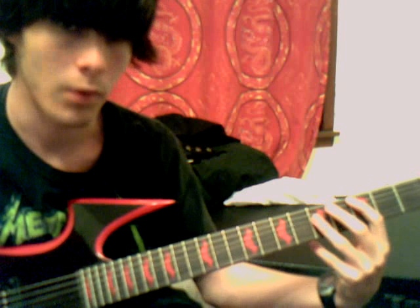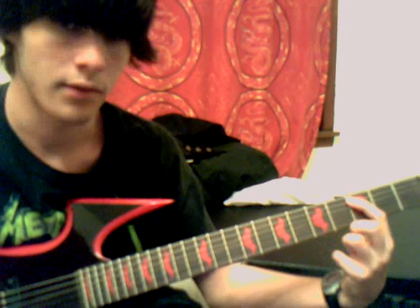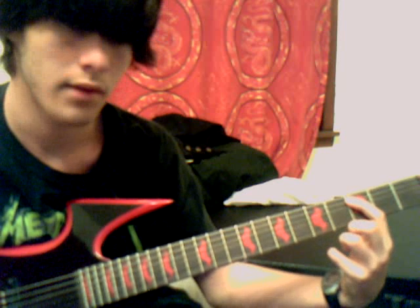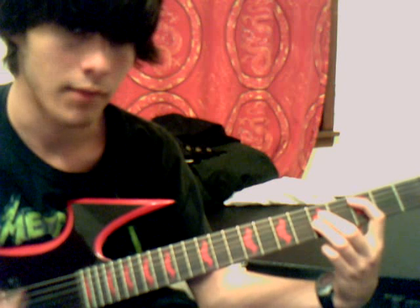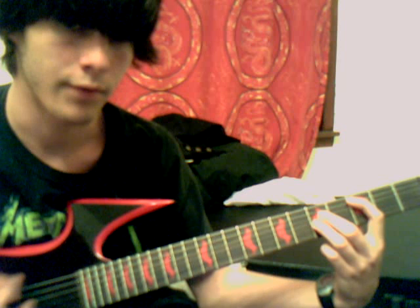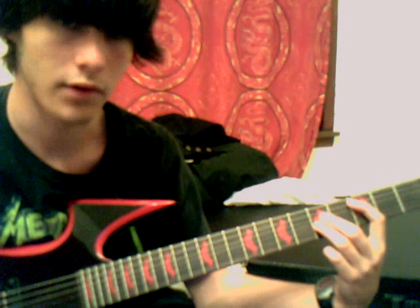Next, there's the down power chord. That's where you hold down the second string on any fret, then the third string two frets from your first finger, then your third finger on the fourth string on the same fret as your second finger. You've got to make sure you either don't hold down your first string, or you just don't hit your top string — you don't play your top string at all.